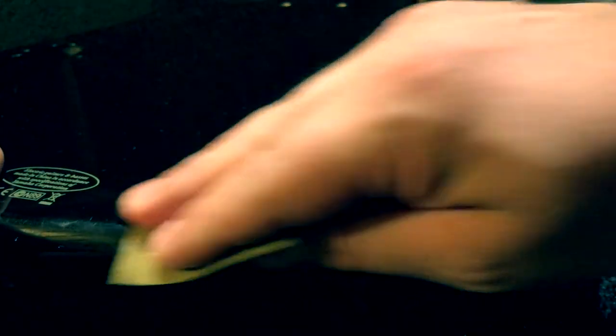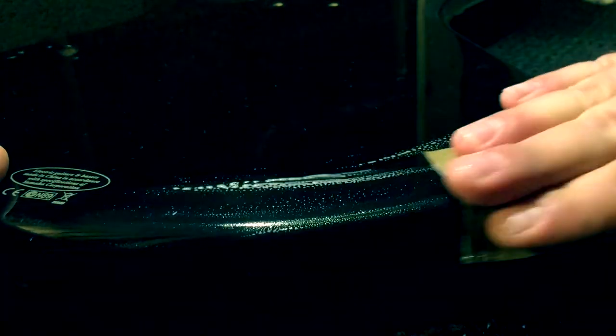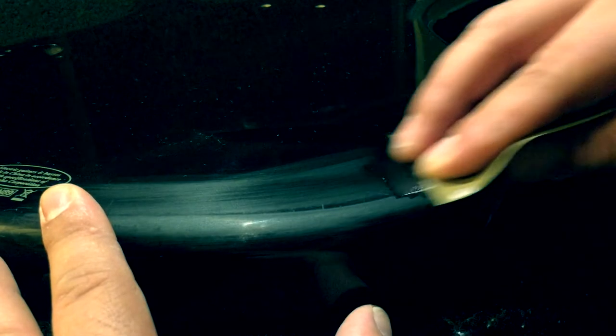I will start with the 600 grit, just sand it a bit. As you can see, there are still some scratches there that are deeper.